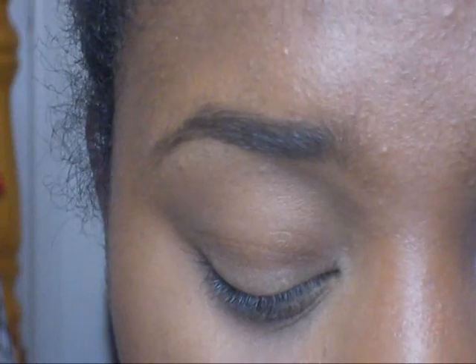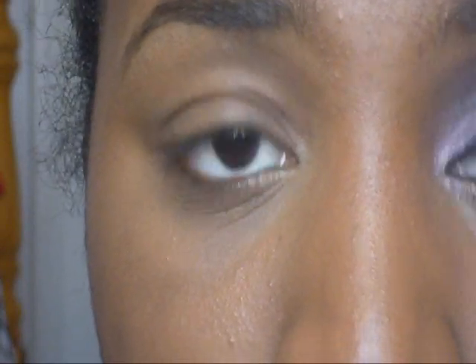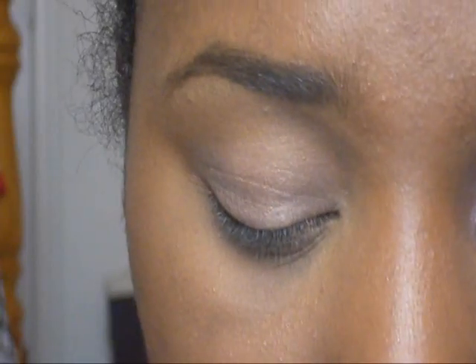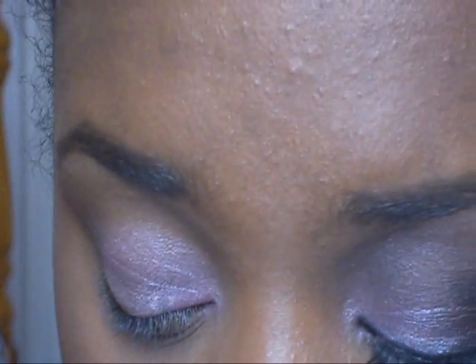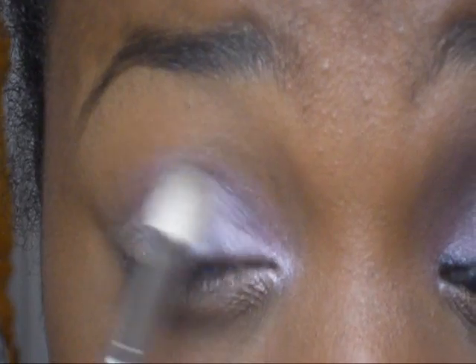I'm going to base my eye with some of this Revlon color base in pink petals, like this. I'm going to mix these two colors together. Using this little brush right here, I'm going to take the pink and put that all over my lid area. I'm going to take another brush — it's a little fluffier — and just put that using the color. It helps blend it out more.